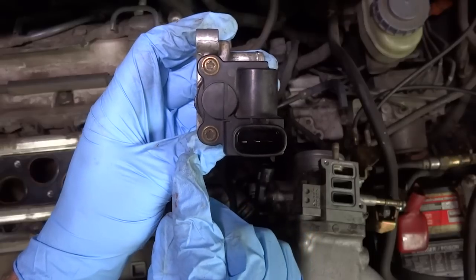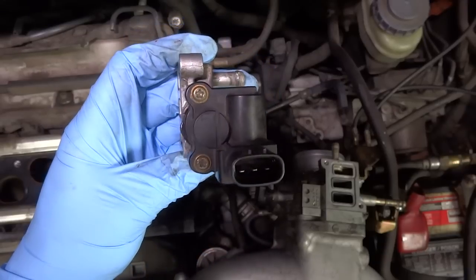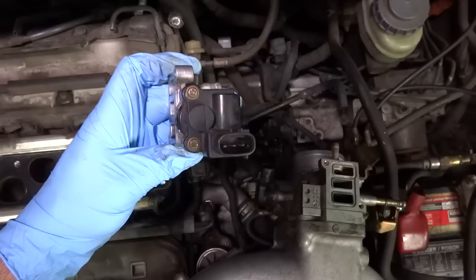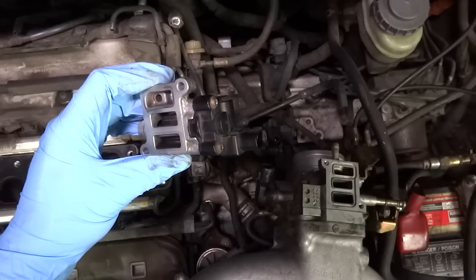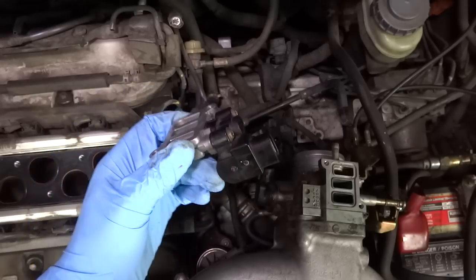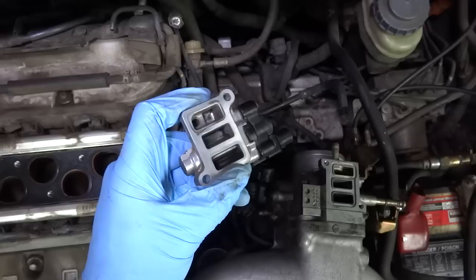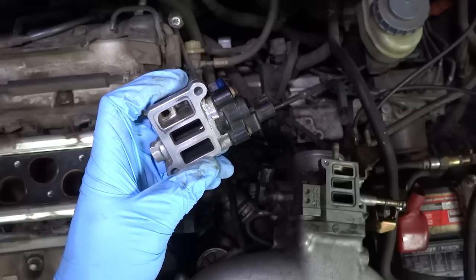One thing you'll notice is that these screws are not hex screws — they have five lobes. They're pentalobe screws and I can't even find bits for them in my set of security bits. That's telling me Honda really does not want you messing with this. It's probably calibrated to an exact degree. So my only recourse is to buy another one or find a used one in a junkyard. I'm reading that aftermarket units can cause problems, so some people recommend finding one from a junkyard — and that's probably what I'm going to do.